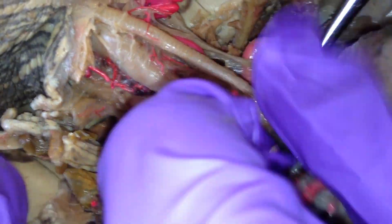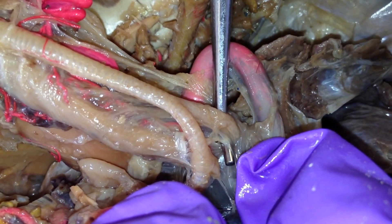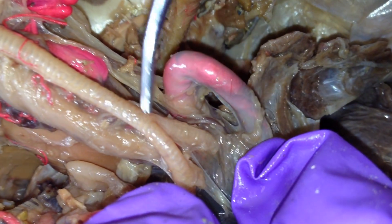The trachea branches right here. Can you see the two branches? One piece of the trachea goes here, and the other one goes there.